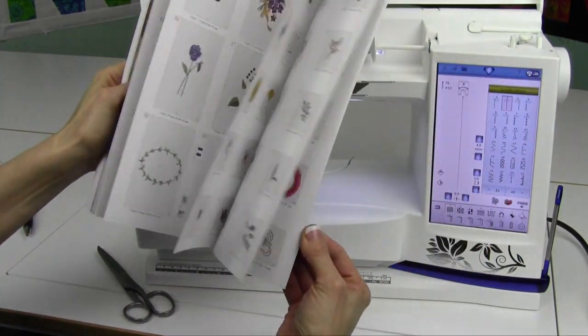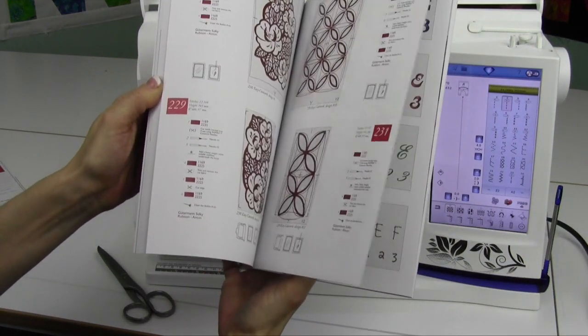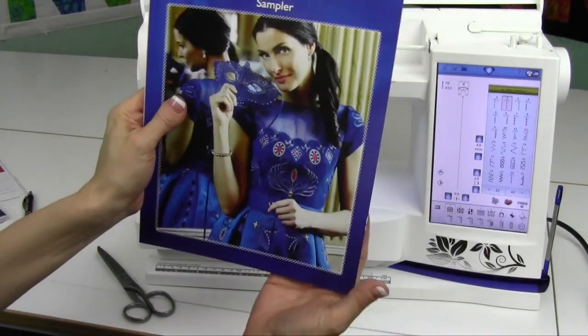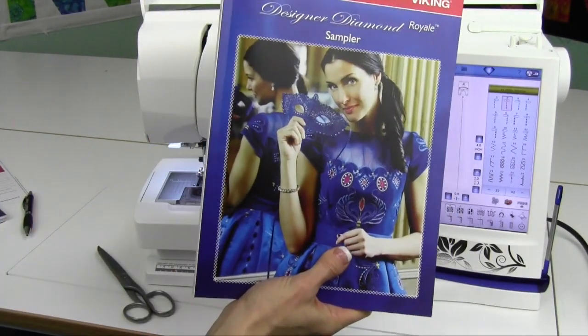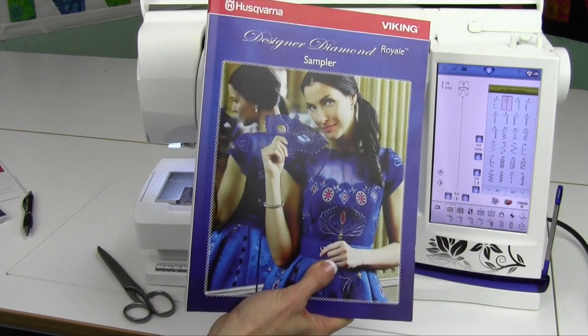That is available to you, and lots of extra designs — it almost doubles all your designs. You've got fonts and everything here: 228 designs plus the other 170. Awesome collection. Let's get started on how to use this machine, both for sewing and embroidery.